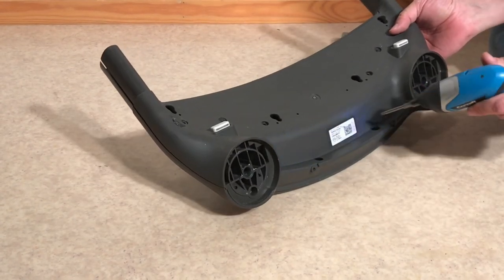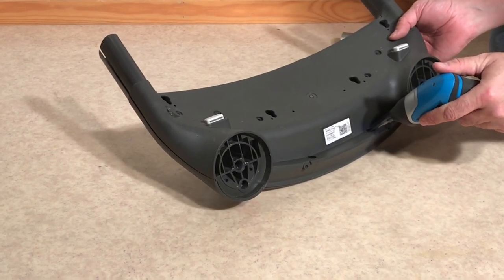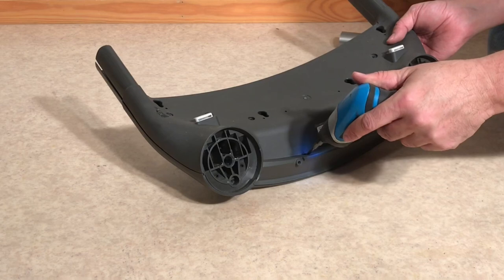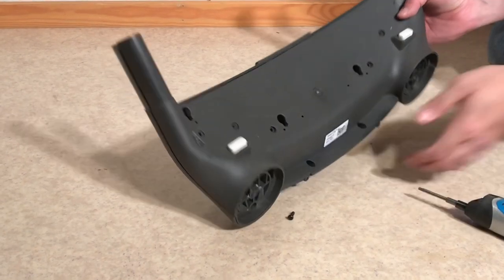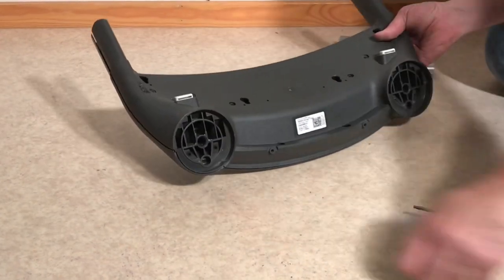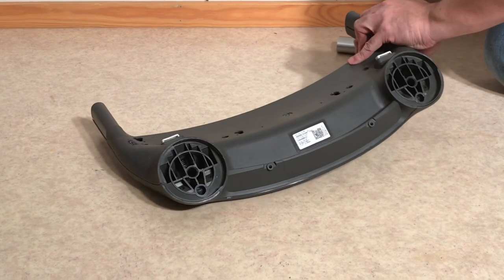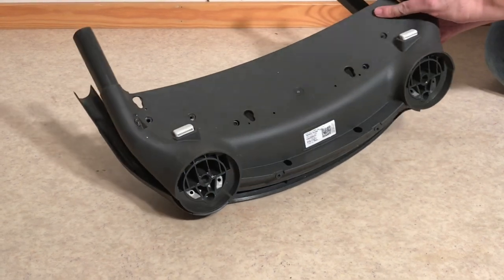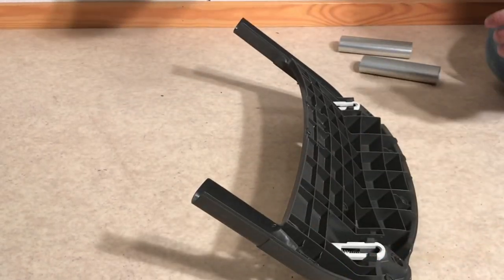Pop off that panel, and underneath you'll find an additional two hidden screws. Once those are removed, you can separate the two halves of the front frame - the top is just a cover.